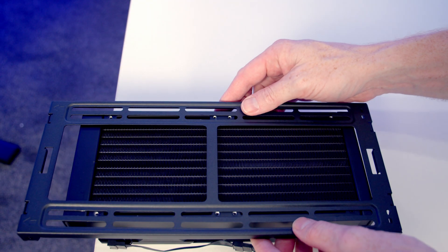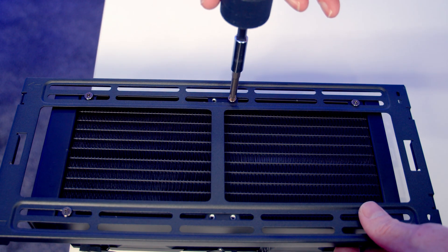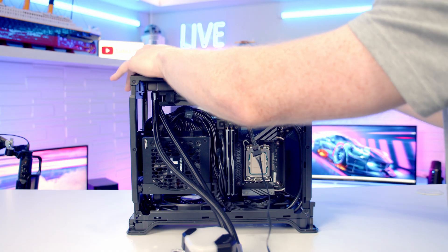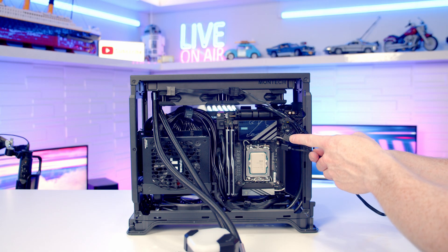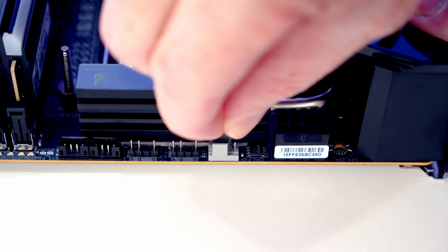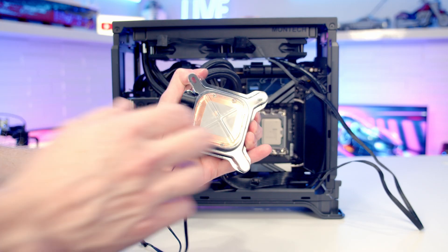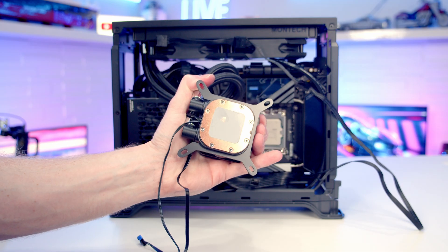Set the top radiator bracket onto the AIO and secure it with the short radiator screws, then set the top bracket back into place. Plug the PWM cable from the radiator fans into a PWM header at the bottom of the motherboard, and plug the RGB cable into an RGB header. Remove the plastic protection from the back of the AIO pump — thermal paste is pre-applied.